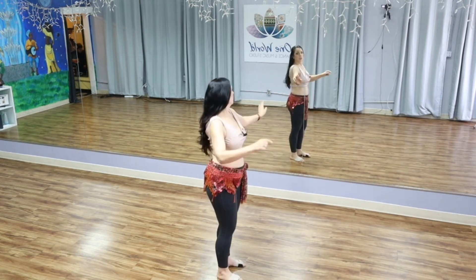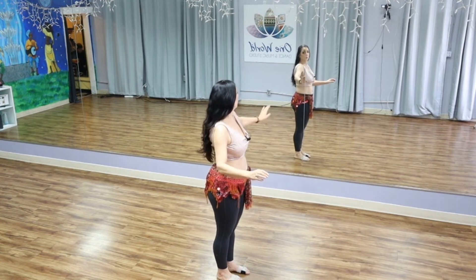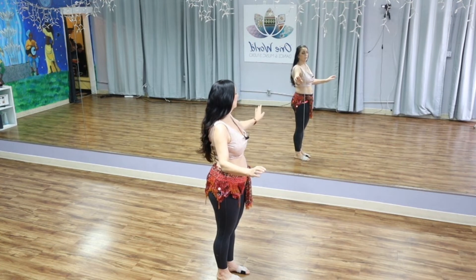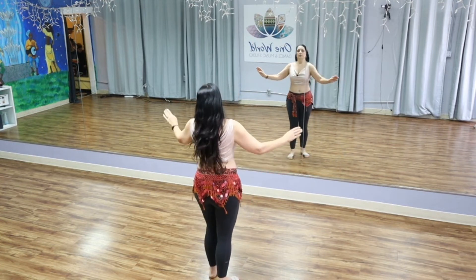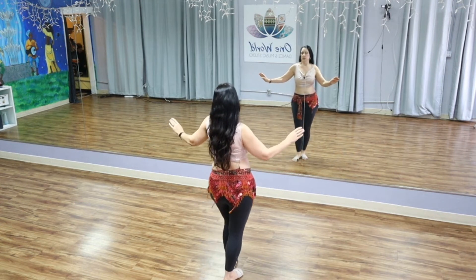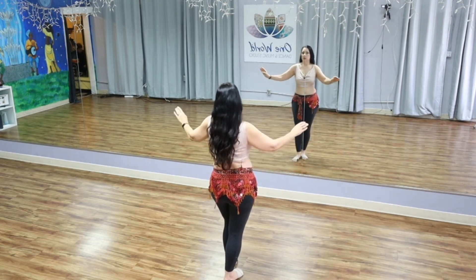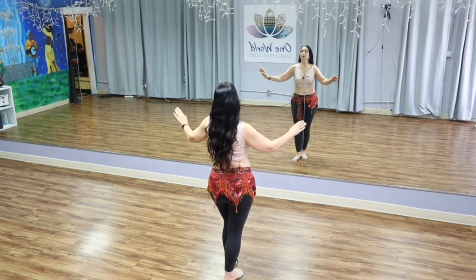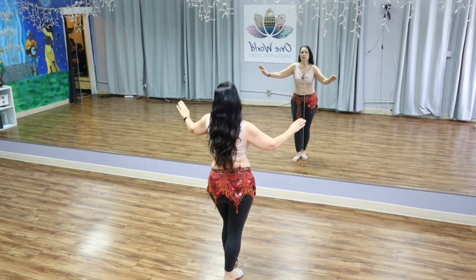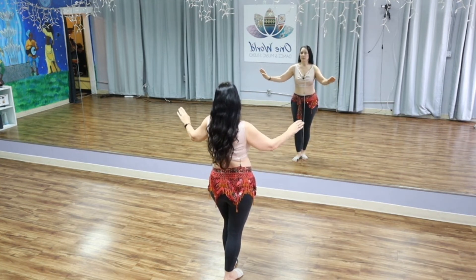I want to draw your attention: when the shoulder comes forward, it's not because the elbow rolls — I don't want the internal rotation of the arm. I want just the small press of the shoulder. So forward, and let's alternate: right and left, right and left. Right and left and right and hold. Left and right and left and hold. Right, left, right and left.